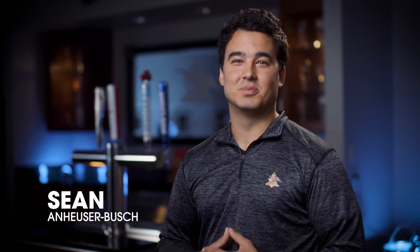Hi, my name is Sean with Anheuser-Busch. Today we're going to cover how to pour the perfect bottled beer into a glass.